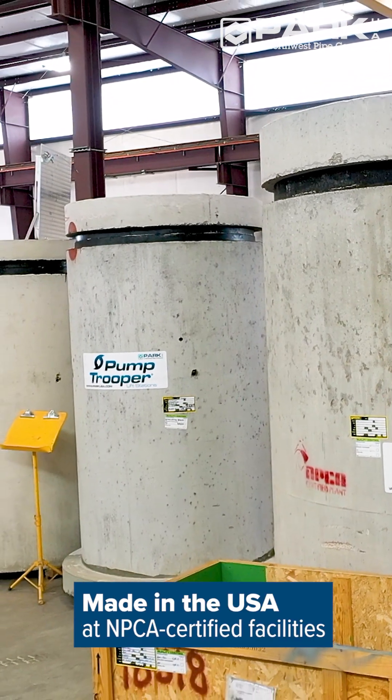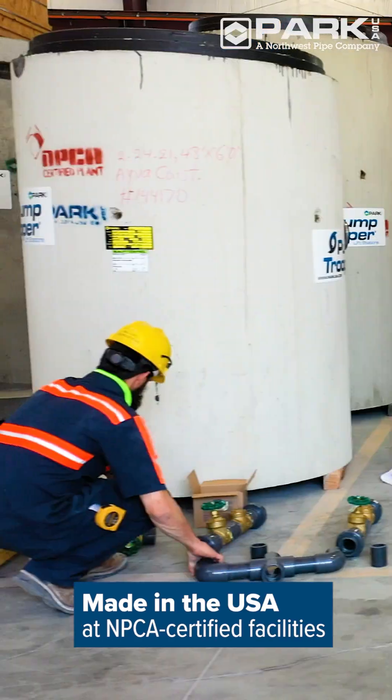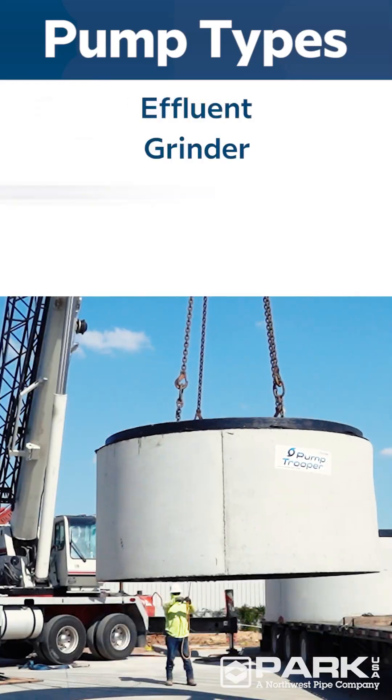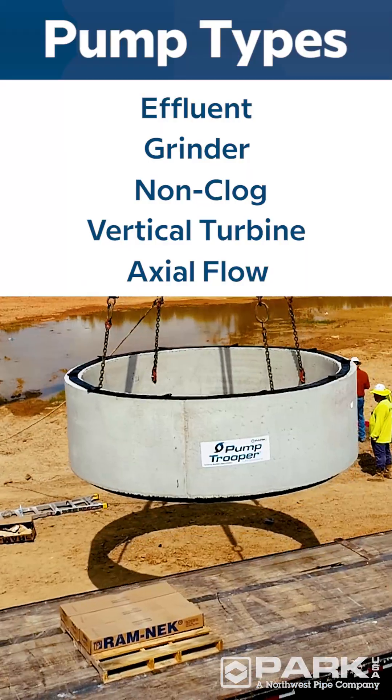Made in the USA, our lift stations are pre-assembled in a controlled manufacturing environment. The Pump Trooper meets all building codes and comes with a variety of application-specific pump styles.